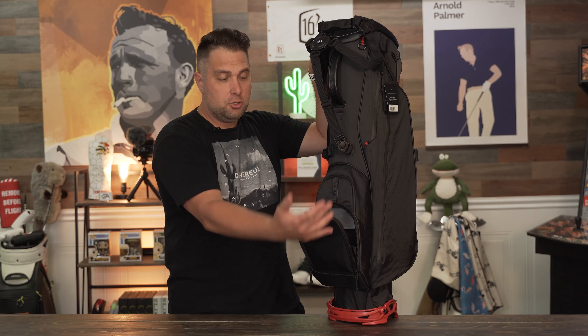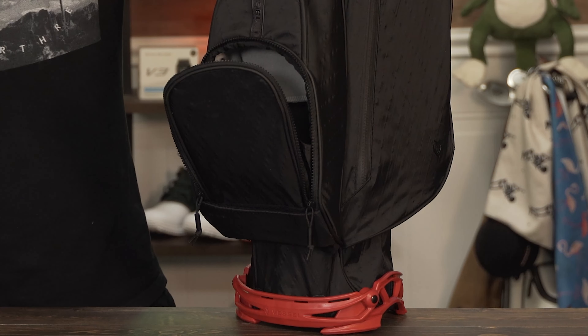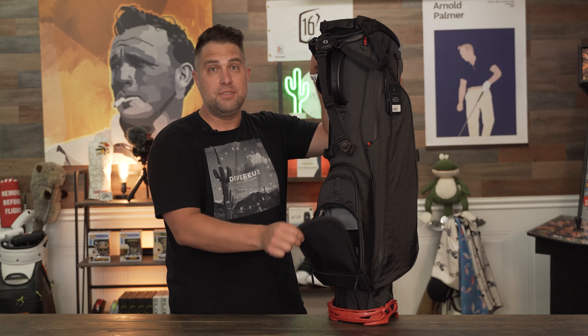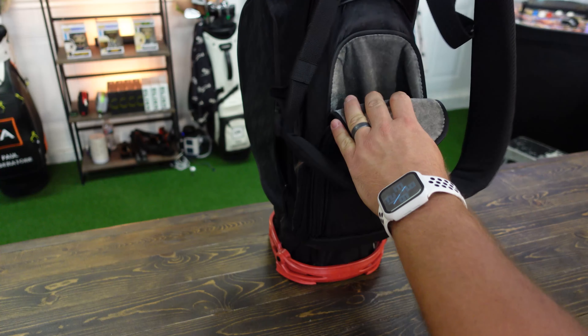If you want to customize the face of the bag, that's a really cool option too. It's secured with Velcro and a zipper at the bottom, so you can actually remove this face panel. Vessel can customize it for you, or you can take it to a local embroiderer. It's very easy to do.